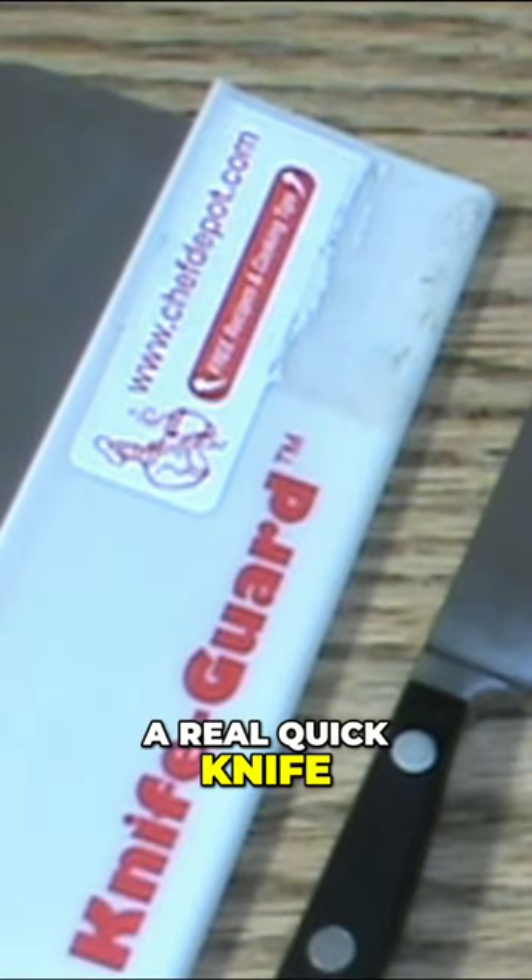Hello, Chef here. A real quick knife sharpening video for you. People ask me all the time how do you sharpen this cleaver, and I'm going to show you how to sharpen the cleaver.